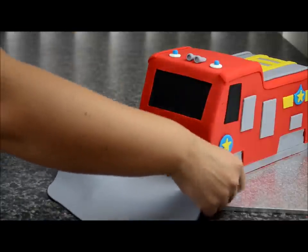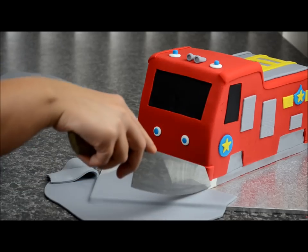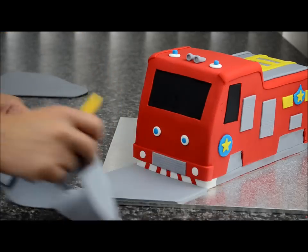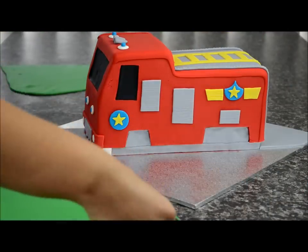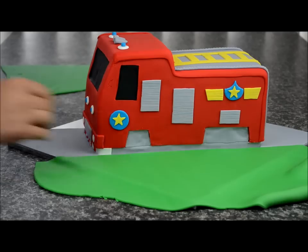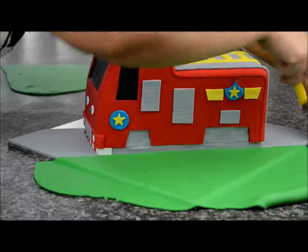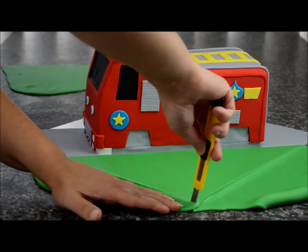Roll out a grey piece of fondant to start covering the board — cut it in half, apply some sugar glue to the board and stick it down, then use a knife to cut it evenly. Take a blade to remove the excess off the board. Do the same with the back. Roll out some green fondant, cut it in half — you need enough to fit the side section. Smooth it out and remove the excess off the board edges.